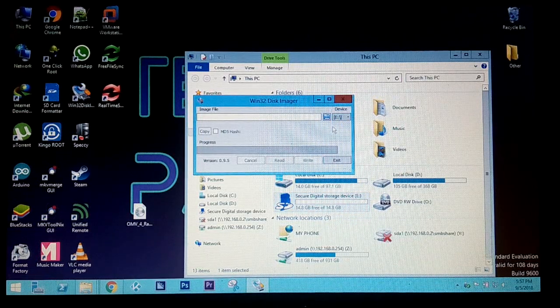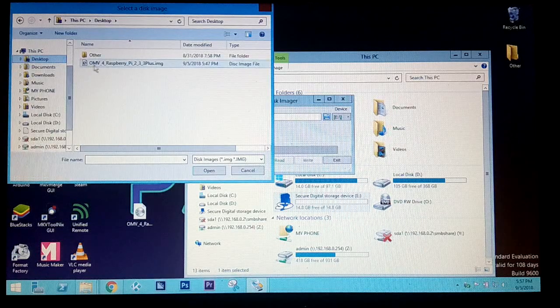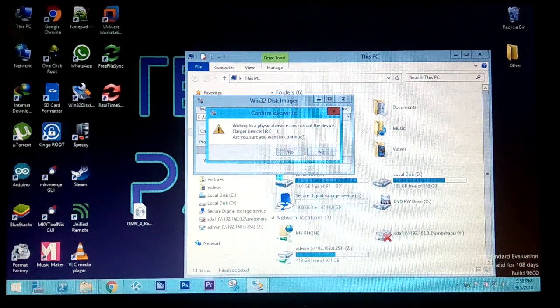Now we need to add the image file path. Select Browse, go to the desktop, and select your image file — the place where you extracted it. Press Open and the path will be automatically filled in. Then select Write to write the image to the SD card. It will ask for confirmation saying the write to a physical device can corrupt the device — click Yes to continue.